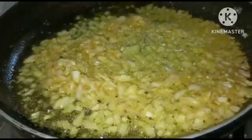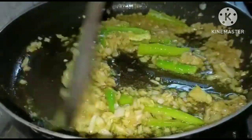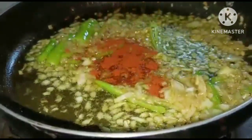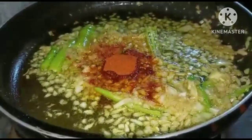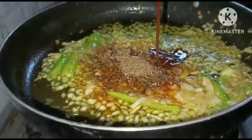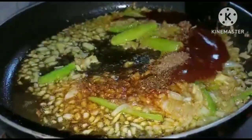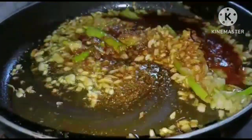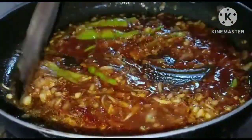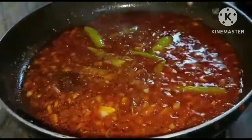Add 3 green chilies, then add red chilies and 1 teaspoon of red chili powder. Add 2 teaspoons of tomato sauce and 1 teaspoon of sugar into the water.